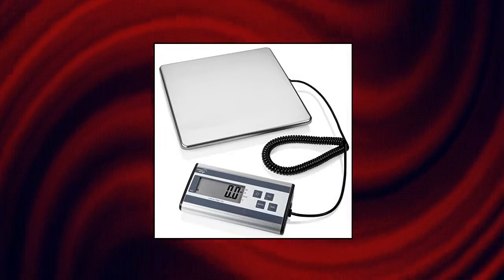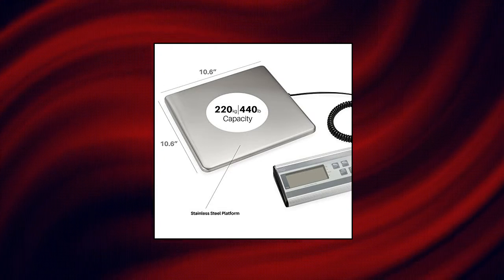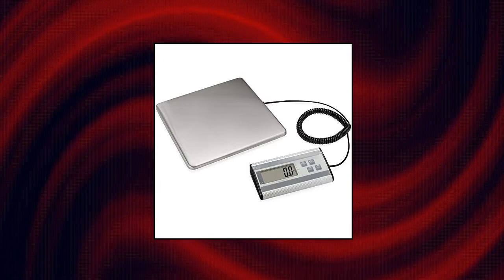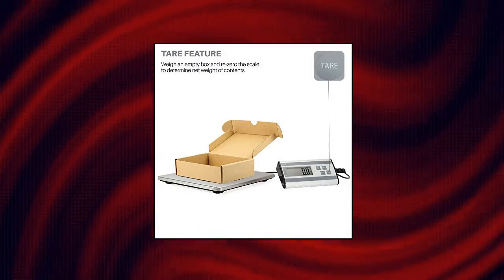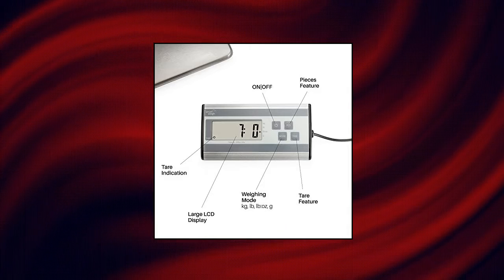Smart Weigh 440 pounds by 6 ounces, Digital Heavy Duty Shipping Postal Scale with Durable Stainless Steel Large Platform. UPS/USPS Post Office Postal Scale — Luggage Scale Smart Design. Sleek wide platform holds large packages, while the long extendable cord allows the user to read package weight easily no matter how big the item is. Weight reading is displayed on an easy-to-read LCD display.